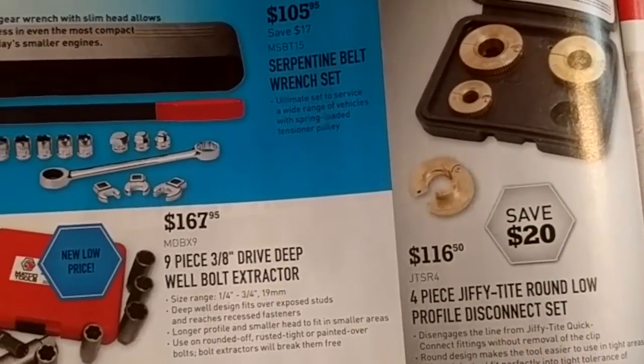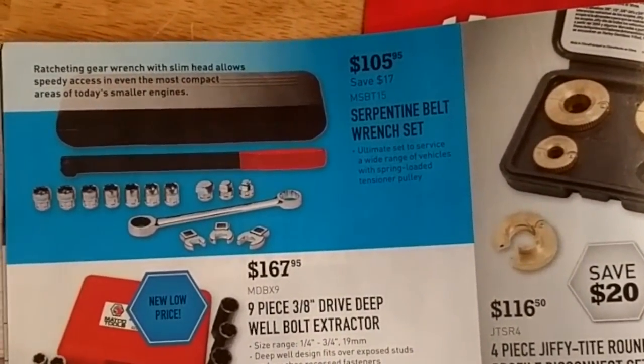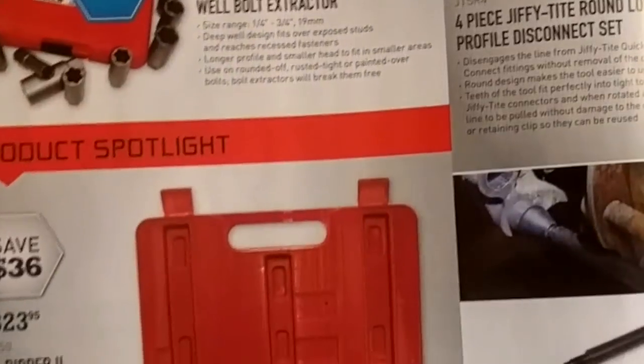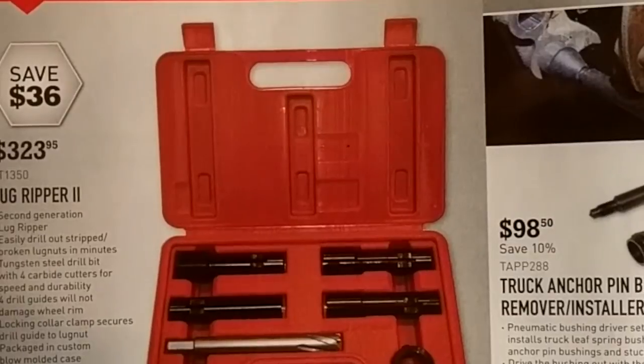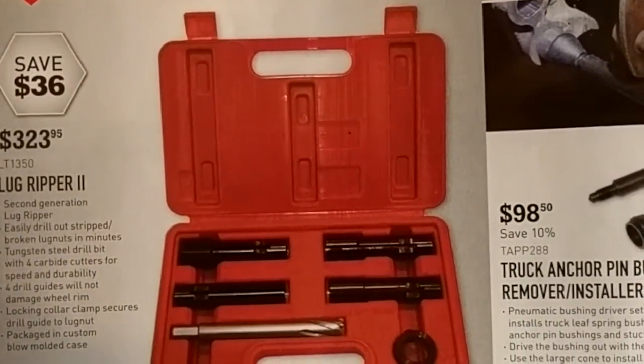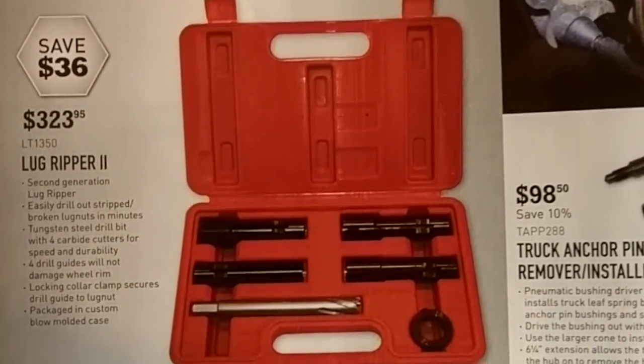Deep well bolt extractor — once again not really sure about those. Serpentine belt tool — looks fancy, might work. Lug Ripper 2 — it'll easily drill out stripped or broken lug nuts in minutes, apparently. I'd like to see it to believe it.